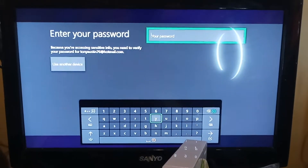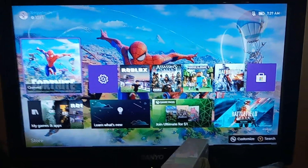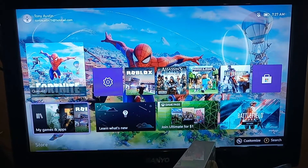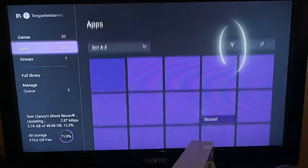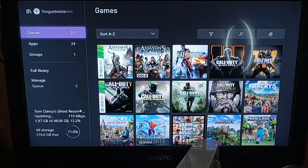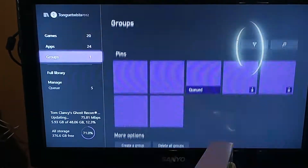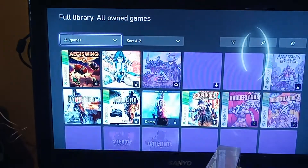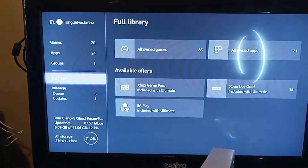Okay it's loading — let me enter my password. As you can see it is powered on now. I'm going to go to my games and those are the games that are on here. Let me go to the library.